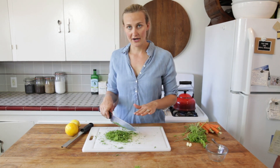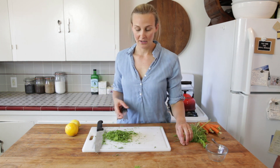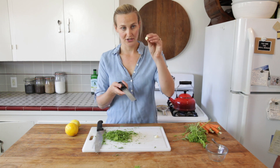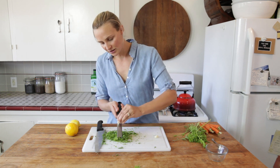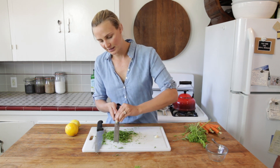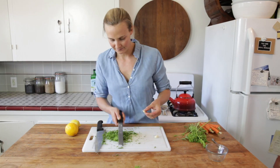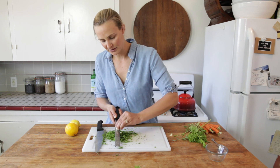Our carrot tops are nicely chopped. Now we're going to go ahead and add our minced garlic. My trick for mincing garlic is using a microplane. Take your garlic clove with the peel off and be very careful because it is quite sharp. Just go back and forth on the microplane directly over the carrot tops, and give it a little tap. I do about two cloves per bunch of carrot tops.